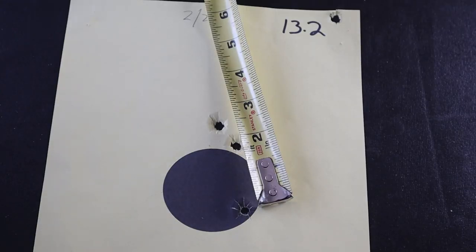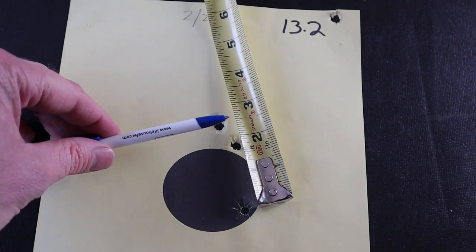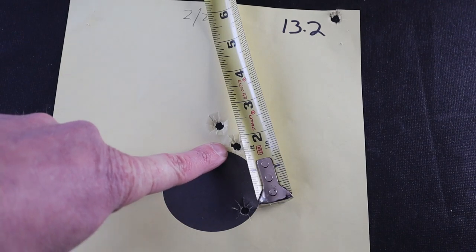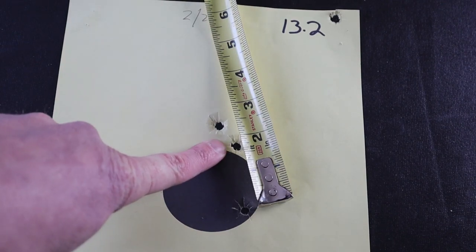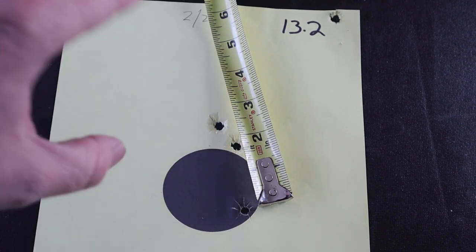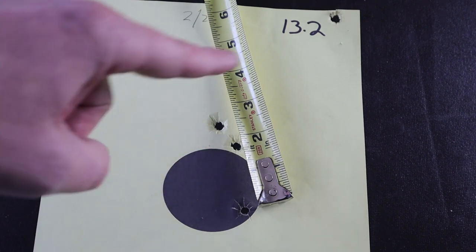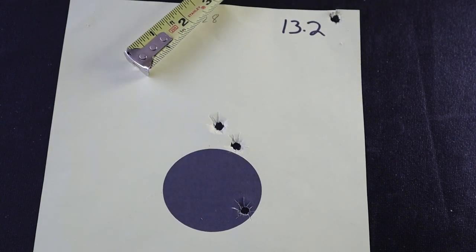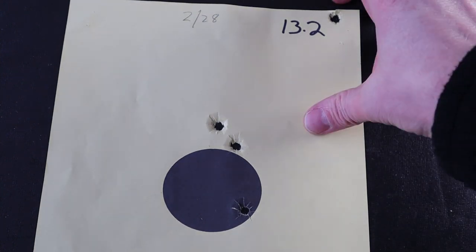Let's go to the bench and I'll show you what I mean. This is our first group — 13.2 grains. As you can see, it's about a two-and-a-half-inch three-shot group right there. The problem is I shot five times. I walked up after the first shot and thought, okay, right on — close enough at 60 yards. But then one shot ended up almost off the paper, roughly six and a half inches off center of the target. The fifth one was even higher. I looked at it and thought, that's terrible. But I got three good ones, so let's keep going.